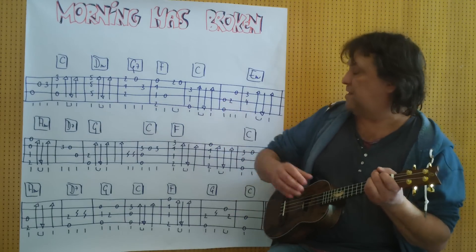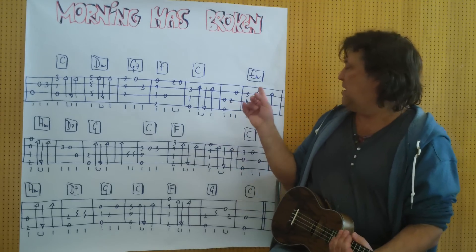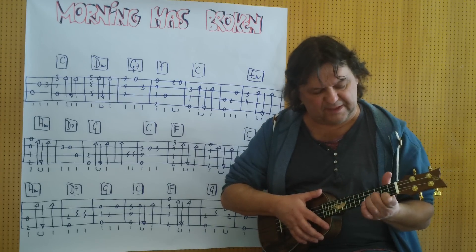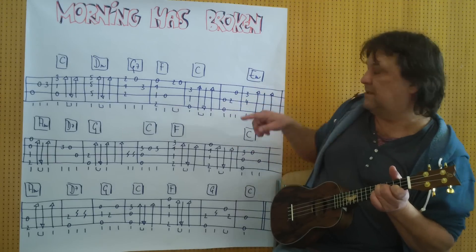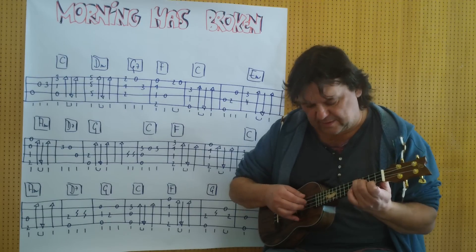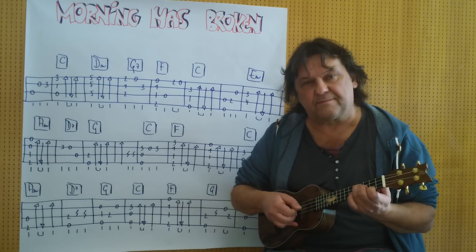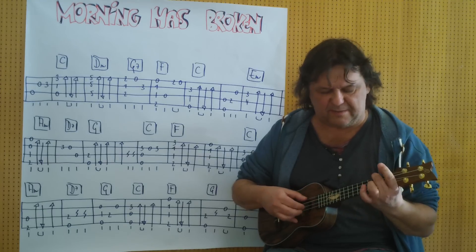Dann bin ich an dieser Stelle. Und jetzt kommt ein E-Moll-Griff. Beim E-Moll-Griff greife ich den kompletten Griff, spiele aber nur die zweite und die dritte Saite. Und beim Schlagen dann fahre ich über alle drei Saiten. Also ich zupfe einmal. (Now comes an E-minor chord. I fret the complete chord but play only the second and third strings. When strumming I go over all three strings. I pluck once.)